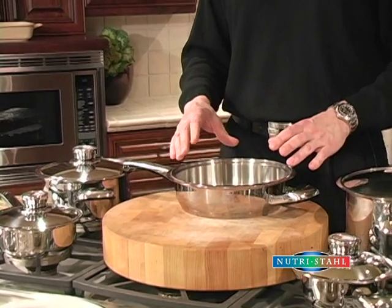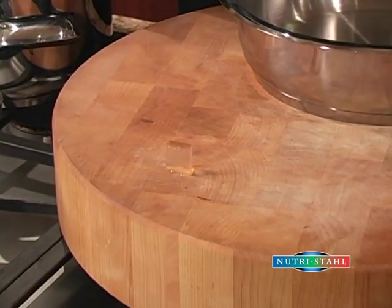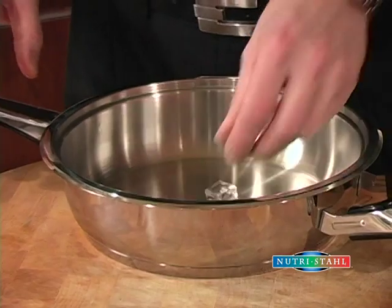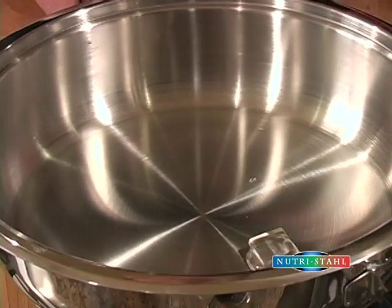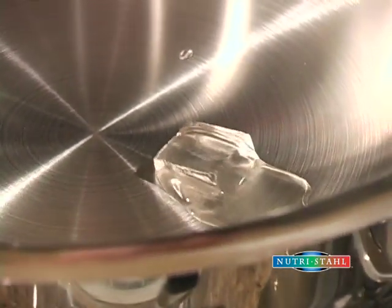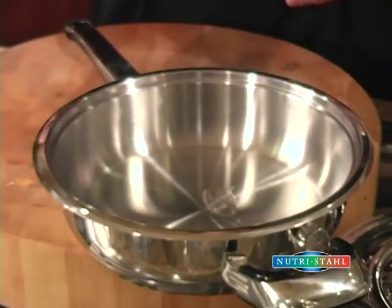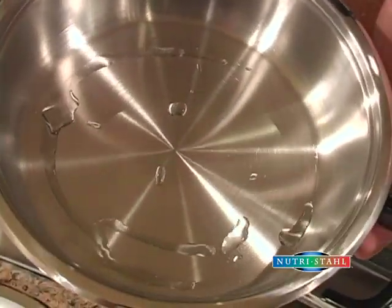One of the things we're going to do right now to show you how efficiently the heat gets spread in the cookware is what's called the ice test. I'm going to take a piece of ice and set it on this cutting block — you'll see it basically sits there and it's not going to melt very quickly. I'm going to take another piece of ice and put it right in the skillet, and what you'll see is that almost instantly the ice in the skillet will start to melt. What that's telling us is that the cold energy from the ice cube is being pulled into the base of the cookware and spread across the bottom. Of course when you're cooking on top of the stove the same thing happens but with heat.